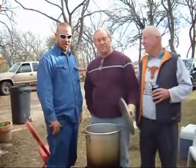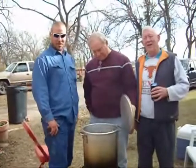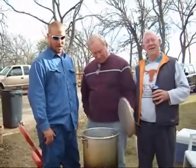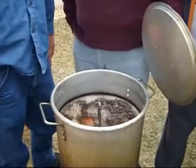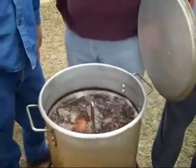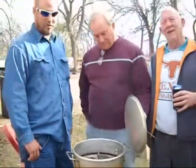We're about ready to check the turkey right now. It's been cooking for about 30 minutes so far and still got a little bit longer. You want to cook it for about 3 minutes per pound, so this particular turkey is going to take about 45 minutes.